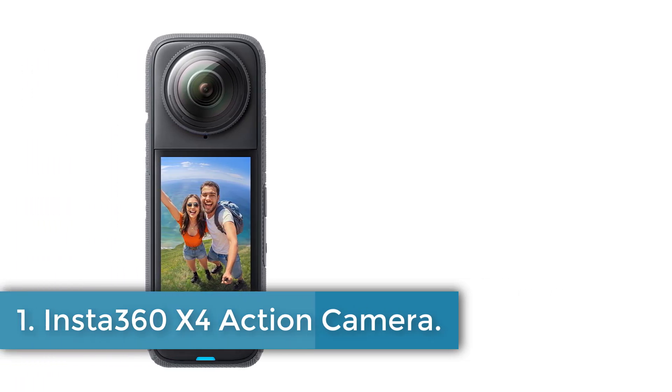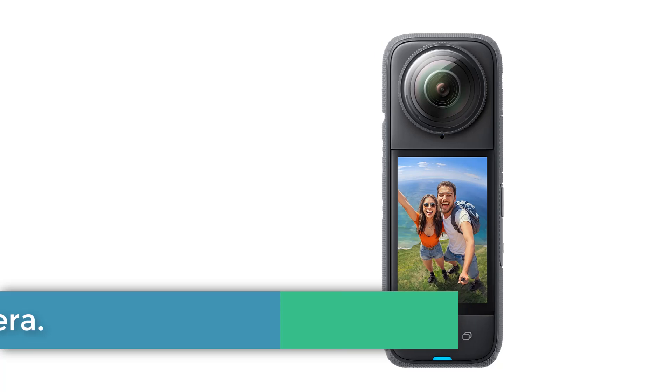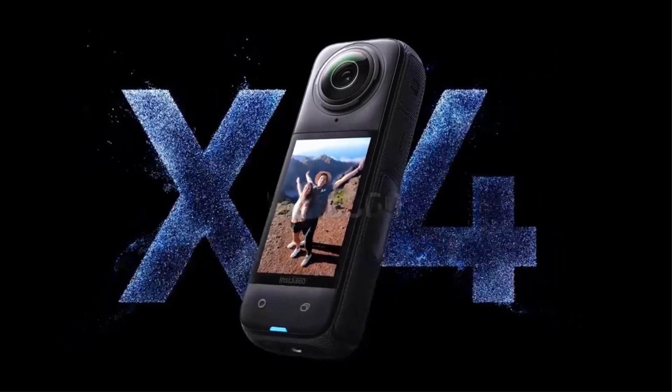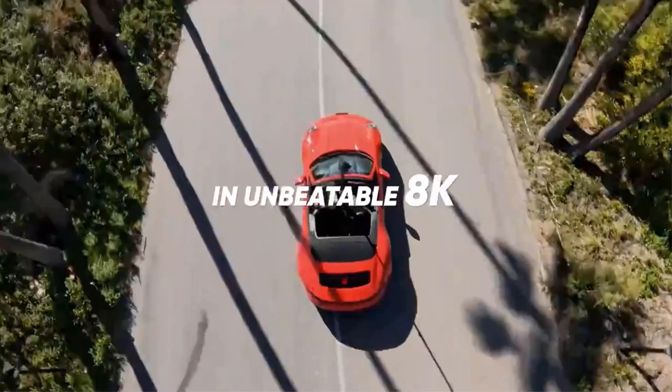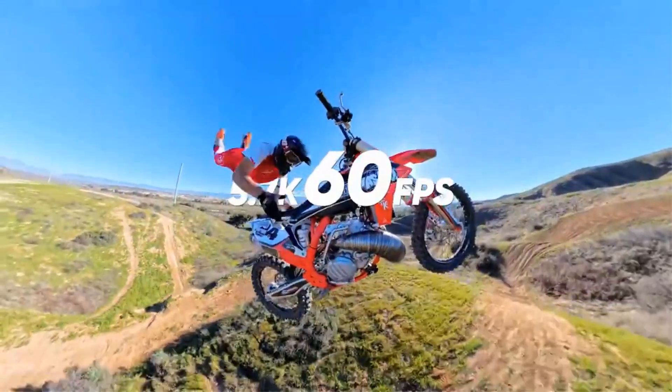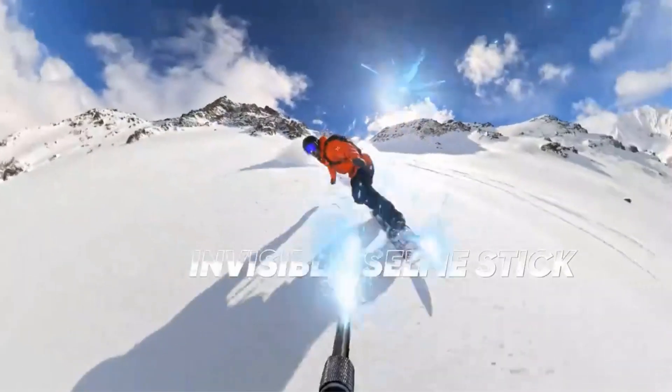Insta360 X Action Camera. The Insta360 ACE-PRO is a sports and action video camera with a variety of features. It has an expandable microphone, USB input and output, and a removable, replaceable battery with a capacity of 2290 mAh.